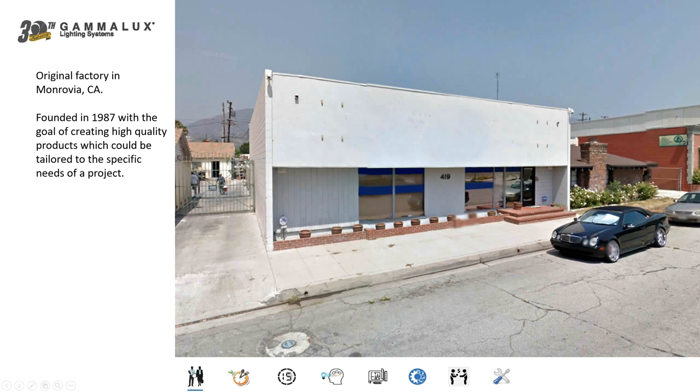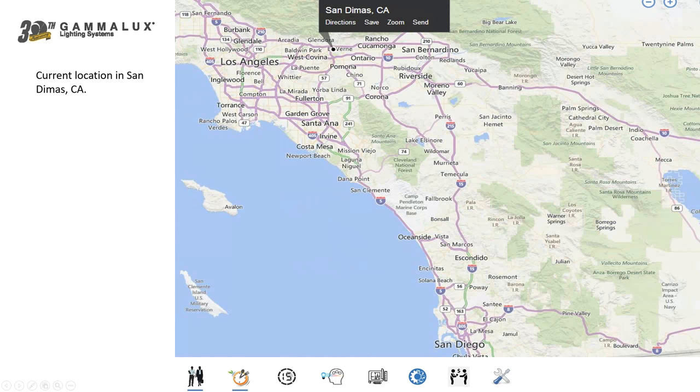Gamalux is a family-owned company started in 1987 by a father and son team of design engineers. This is their very first facility after they moved out of their garage in the first six months of the business. They found a storefront and turned it into a factory in Monrovia, California, about 10 to 15 miles east of Los Angeles. Around the early to mid-90s, the company moved to San Dimas, California, as you can see at the top of the screen.